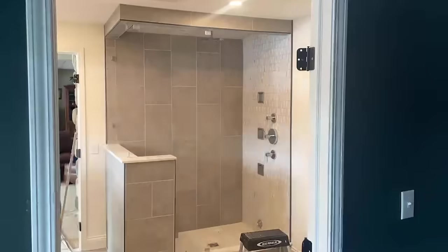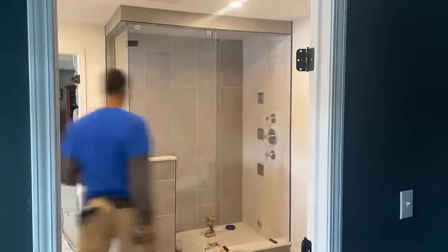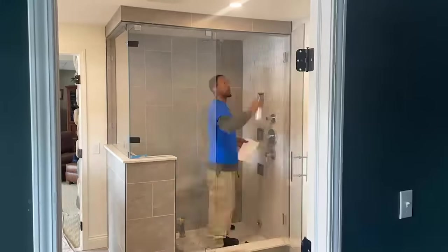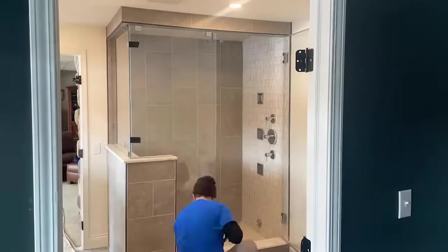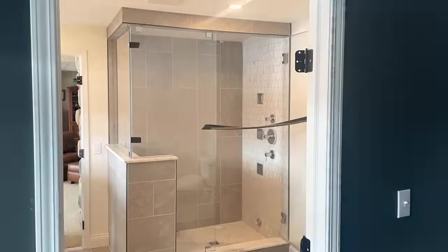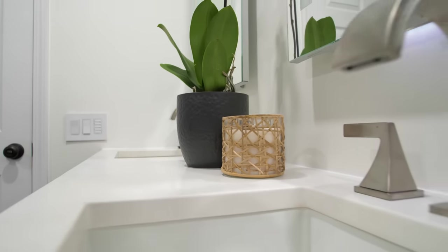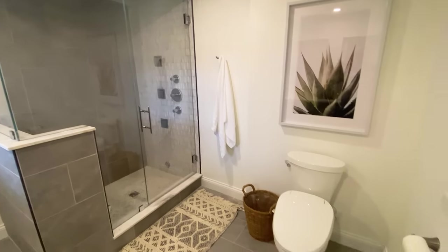The last piece of the puzzle, which seemed to take the longest, was the shower glass. We ended up waiting about five to six weeks for it to get installed because the first batch of glass shipped to the installer was damaged and had to be rejected. Once it was finally installed, it turned out amazing, and with that we could move on to all the final details — the decor and finishing touches.